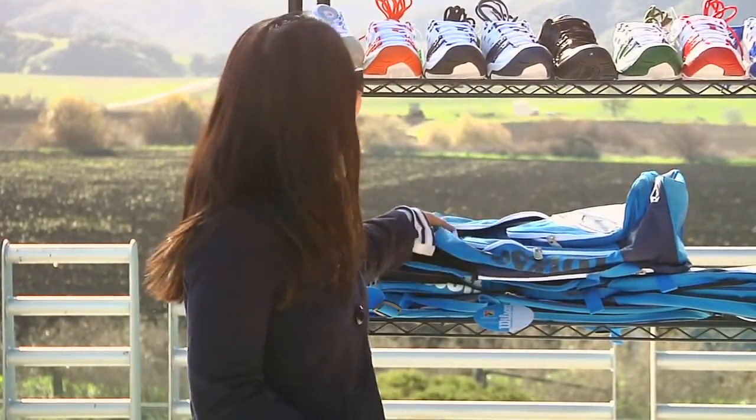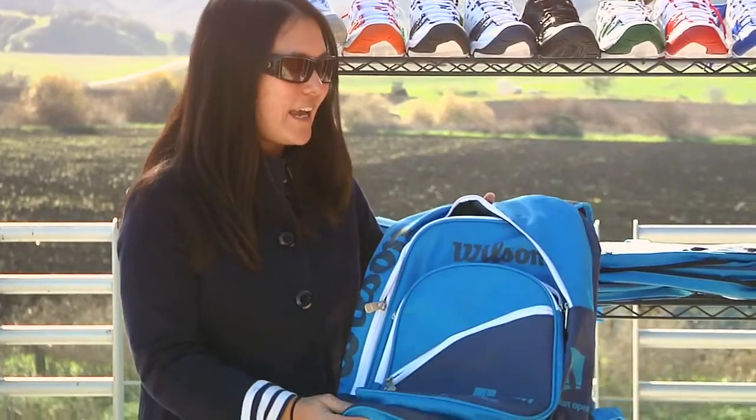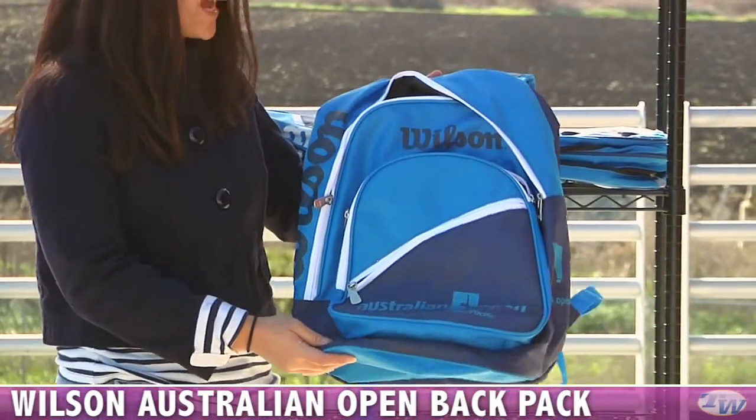Hi, I'm Tiffany with this week's vlog. It's about time for the Australian Open to get started and kick off a whole new year of tennis. And to celebrate that Australian Open, Wilson has a new bag line.